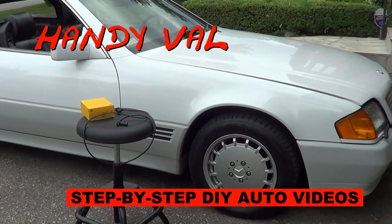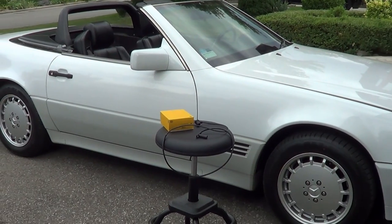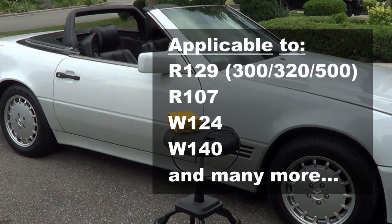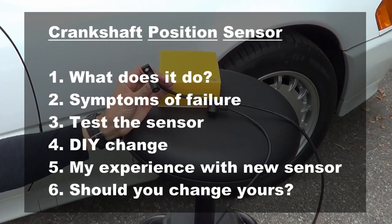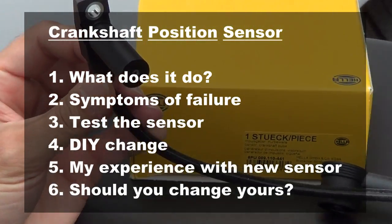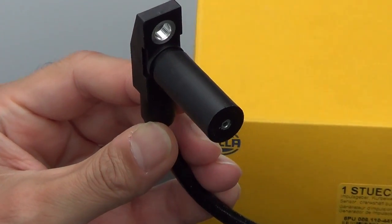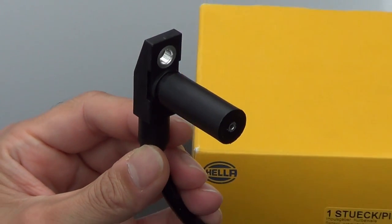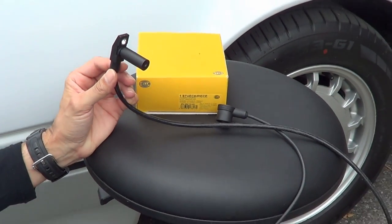Hi, it's HandyVal. In this video, I will be replacing my crankshaft position sensor on my R129 Mercedes-Benz. Its replacement, location, and function is similar to many other Mercedes. I will show you what this sensor does, describe the symptoms of a failing sensor, show a quick diagnostic on how to test this part, and a complete step-by-step video of how I replaced mine. Near the end, I'll share my experience with the new part and give you a few pointers on whether you should replace yours too.